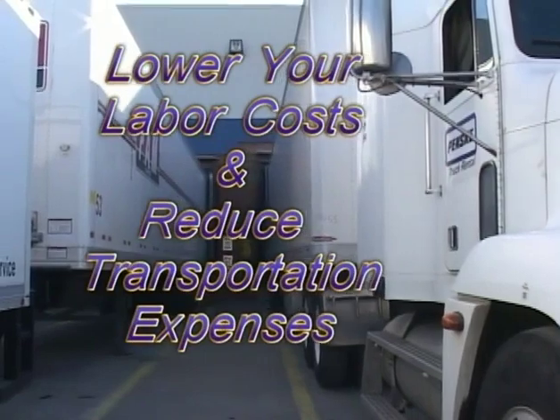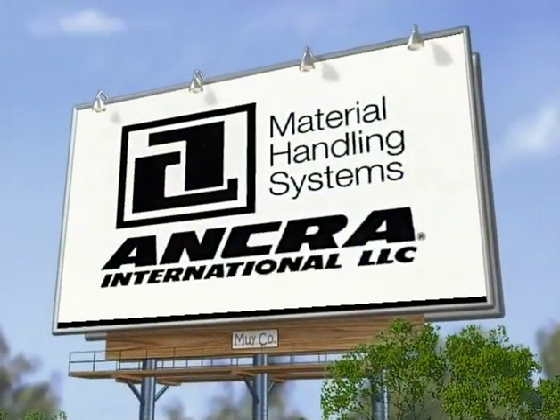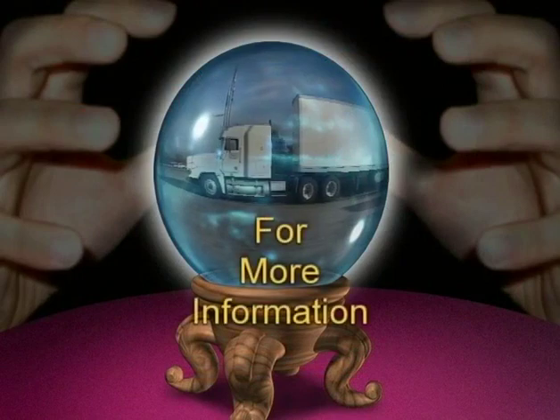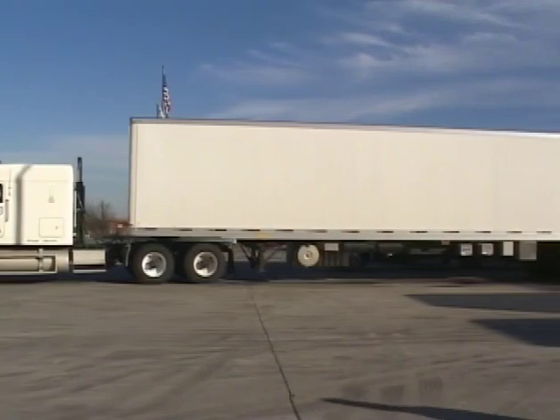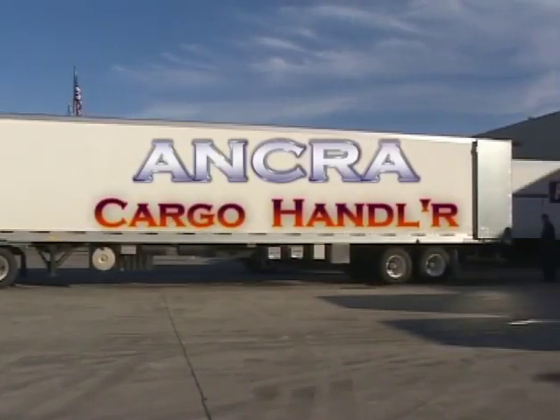Lower your labor costs and reduce your transportation expenses with the Cargo Handler Automatic Loading Unloading System from Anchor International. For more information on the Anchor Cargo Handler Automatic Loading Unloading System, contact the Material Handling Specialist at Anchor International.